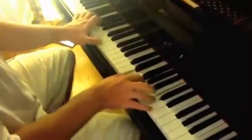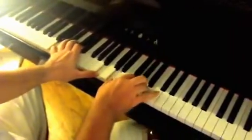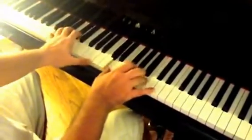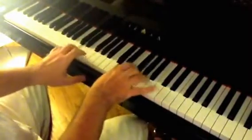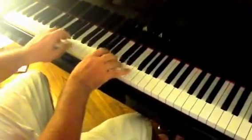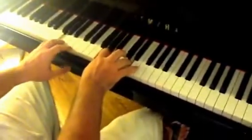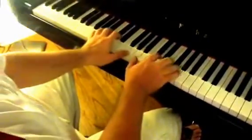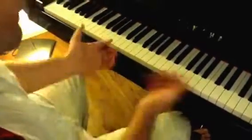You came from heaven to earth to show the way, from the earth to the cross, my debt to pay, from the cross to the grave, from the grave to the sky. Lord, I lift your name on high. And that's how I play 'Lord I Lift Your Name On High.' Thanks.